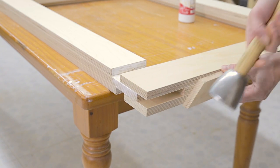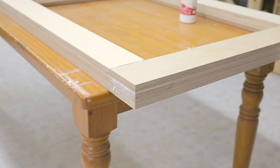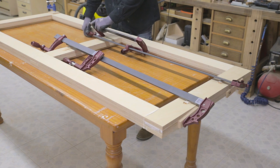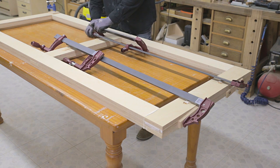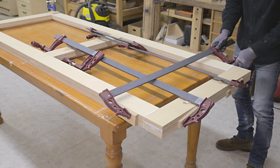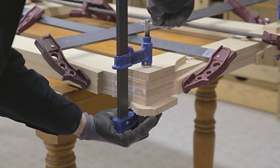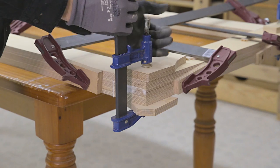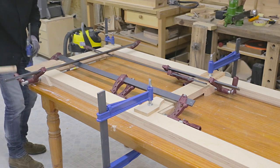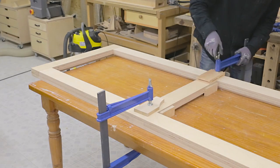I repeat the same steps with the rest of the frame pieces. To glue on the legs I'll have to put two clamps together, because none of my clamps are long enough. When the glue is dry, I remove the clamps and plane the leftover material from the tenons.